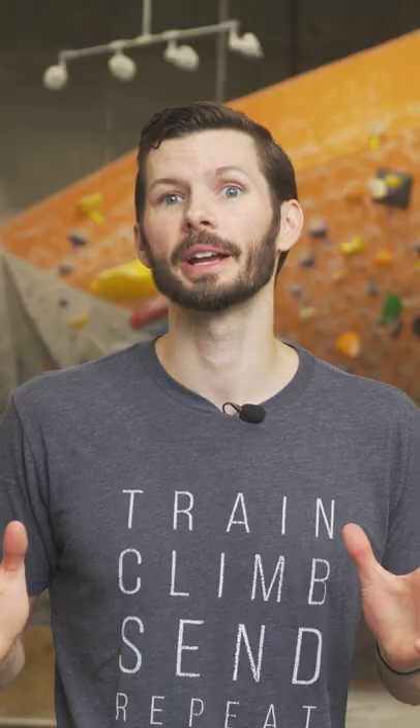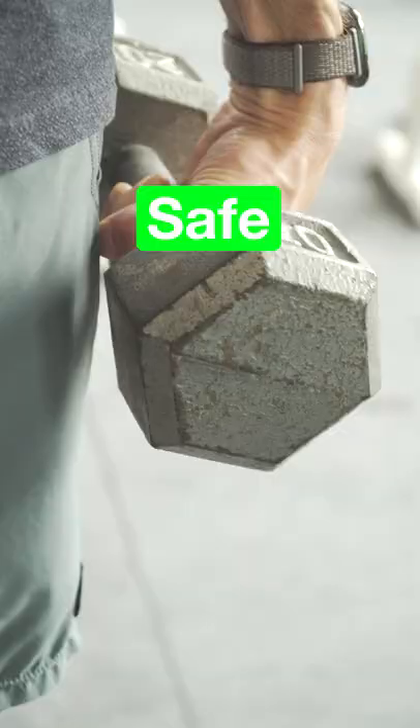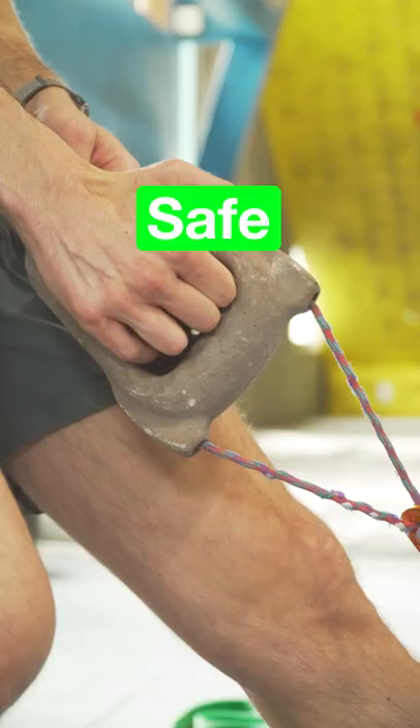However, in more controlled situations like eccentric finger rolls or mobile board eccentrics, the load is not likely high enough to cause a traumatic injury. And that's today's beta.